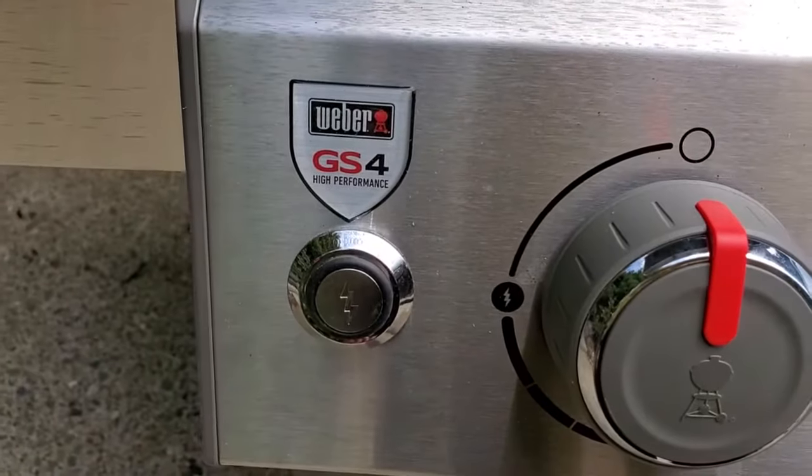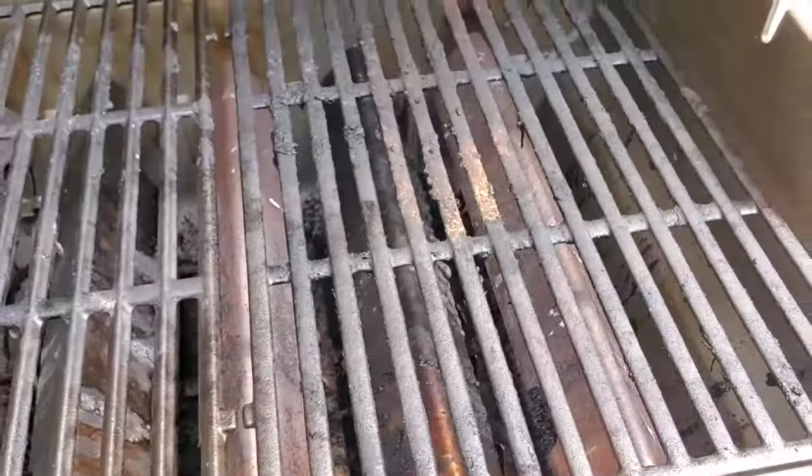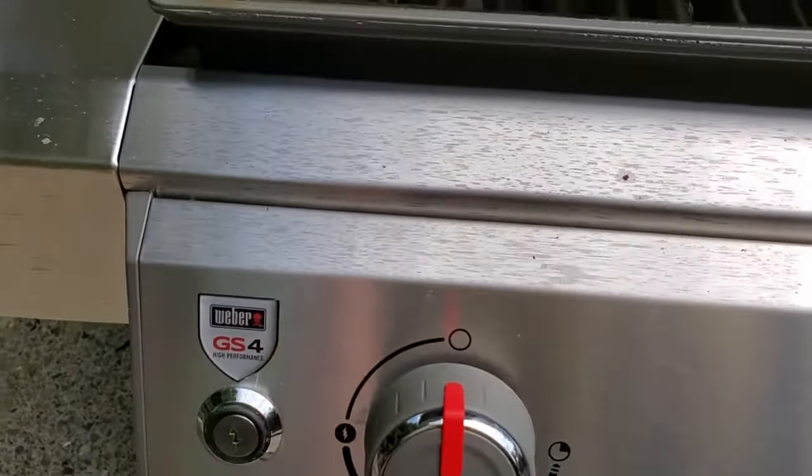As you can see, it's just a really powerful ignition system. You never have issues with it taking a long time to light. In my experience, you press that button and it's a very solid design — it just lights right up, no problem.